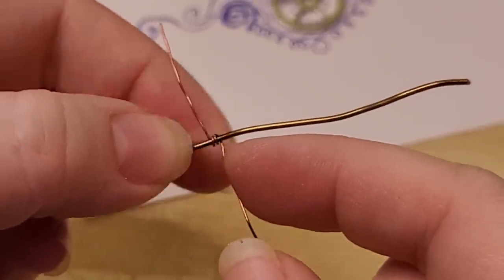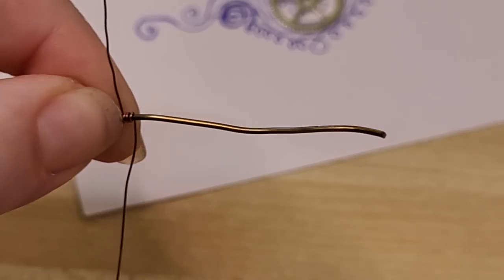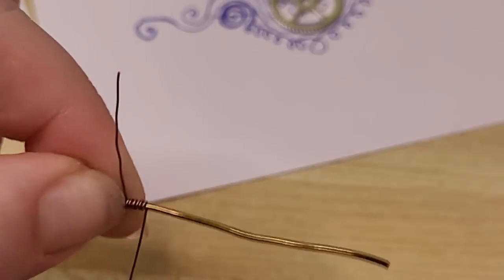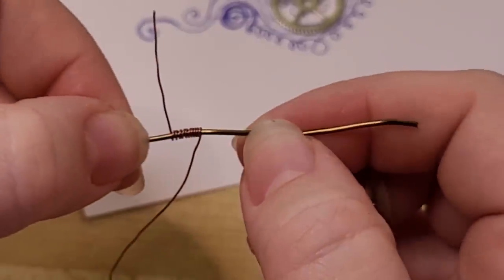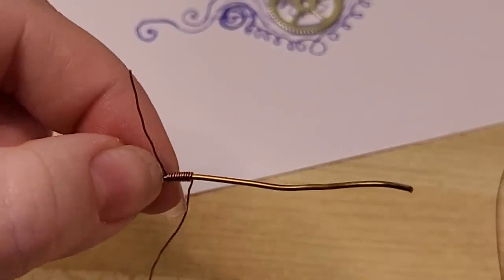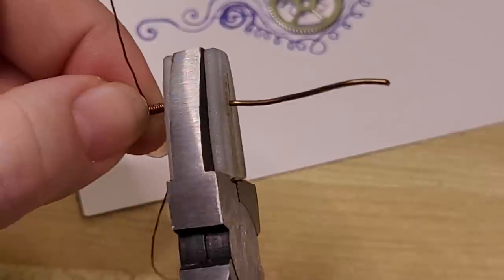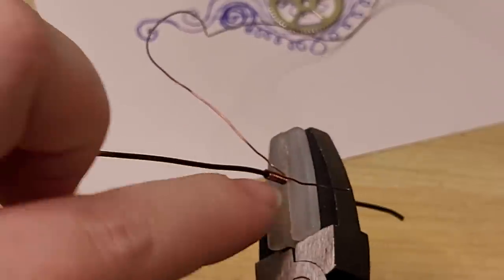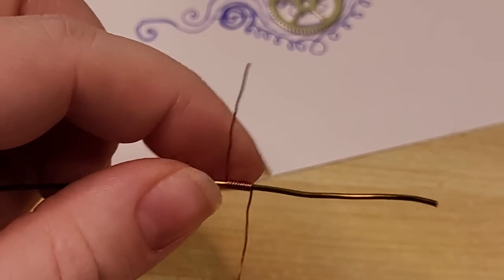So we have those first two coils and I'm bracing my finger up against that. I want to start just slow and steady, and about every ten coils I like to give it a little bit of a smush. If you're not able to use your fingernails, some nylon jaw pliers can be really great for just butting that wire up against itself.